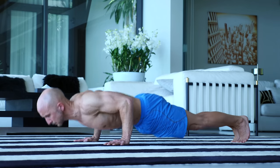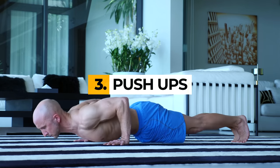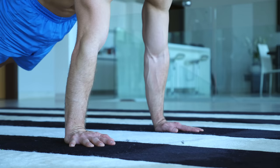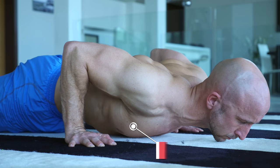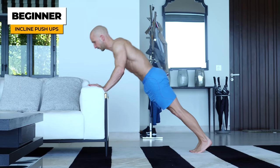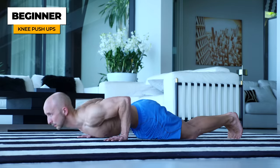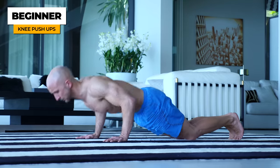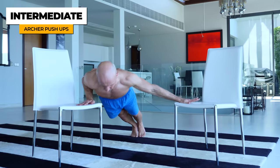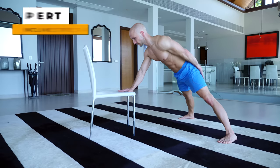The third exercise are push-ups, and of course this is a no-brainer. Push-ups belong in every serious bodyweight training program and are crucial to train your chest, shoulders and triceps. There are so many ways and progressions to do them that they are suitable for beginners, intermediates and experts.